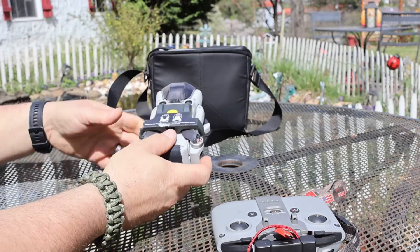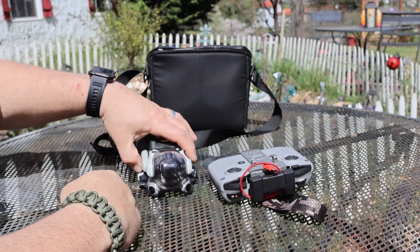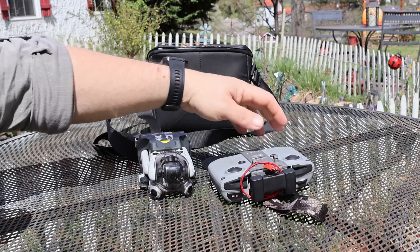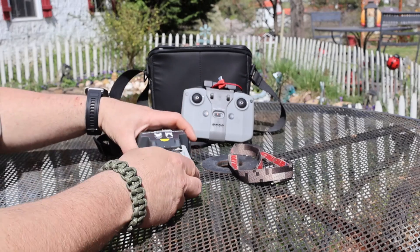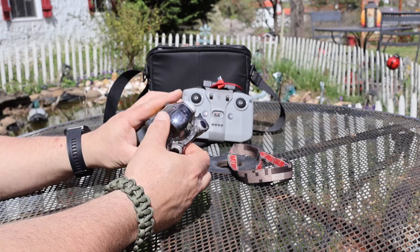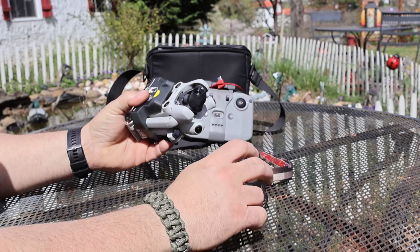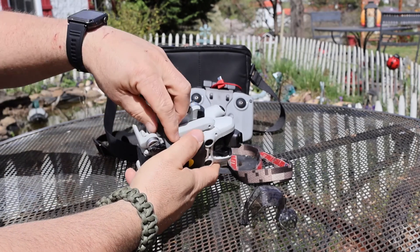But first, here she is in all her glory, good old faithful Mini 4 Pro. Now I have repaired this drone myself three to four times, and I've sent it off twice, and it still does great. And all those times was me flying it into different things. Now I still use the gimbal protector — I advise everybody to, it's the most sensitive part of the drone.